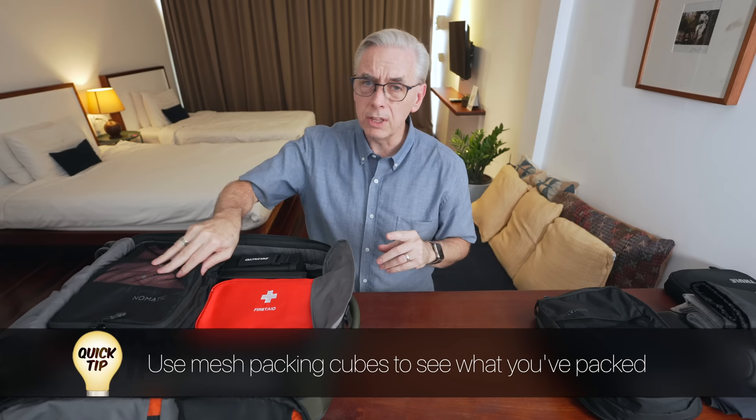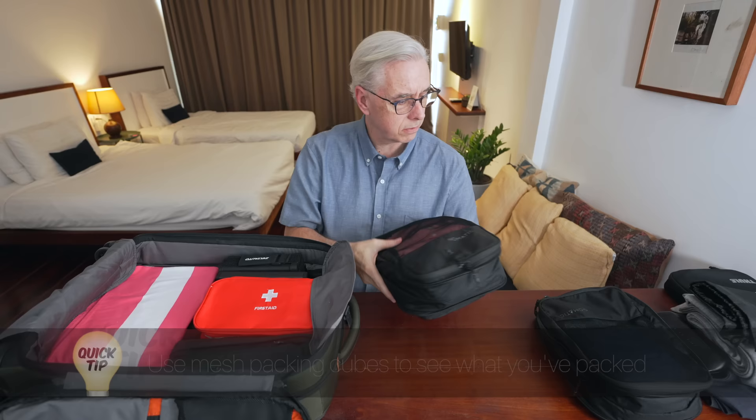This cube is my underwear and socks. In this one I have my short sleeve shirts and t-shirts. Under those I keep some harder items, like our first aid kit — that contains pills we may need, some ointments in case we get mosquito bites, and other things like that.